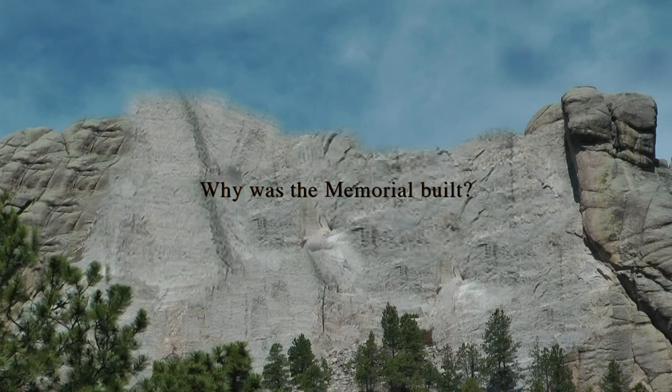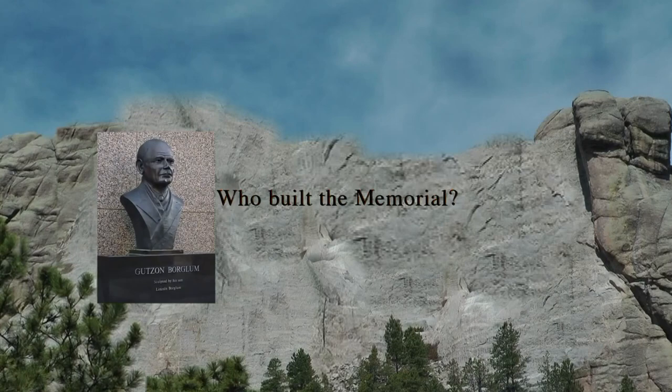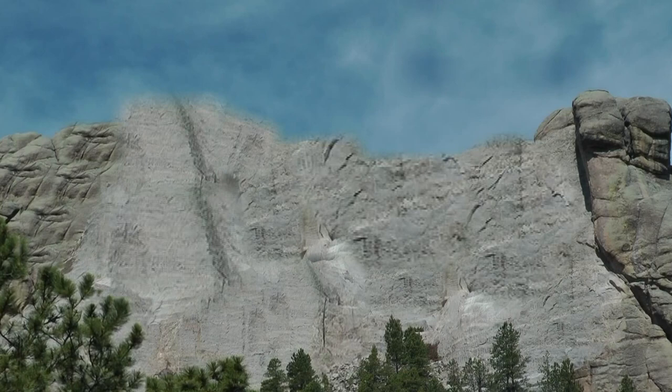With the economic instability of the United States caused by the Great Depression, it was decided to carve a large memorial to promote tourism. The main sculptor, Gutzon Borglum, and 400 workers began work on the colossal carving in October 1927.